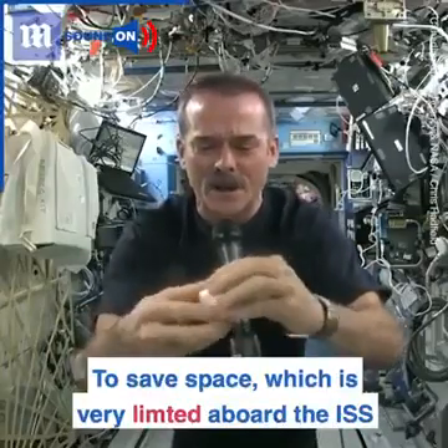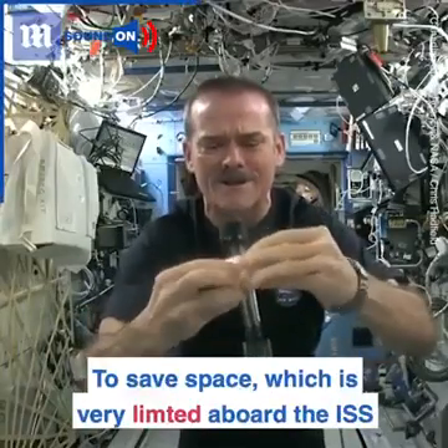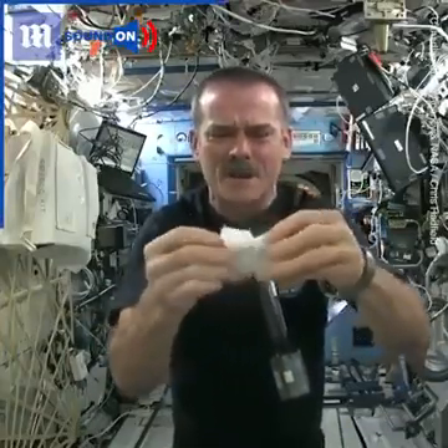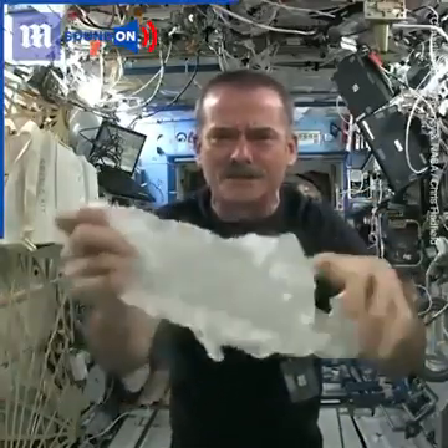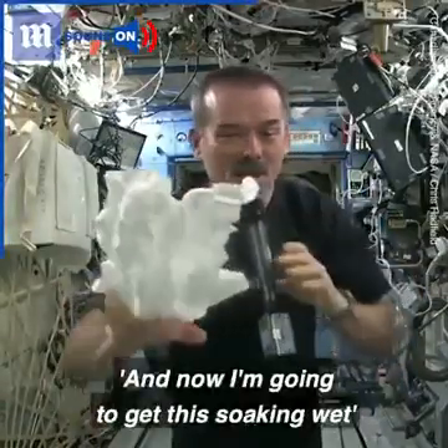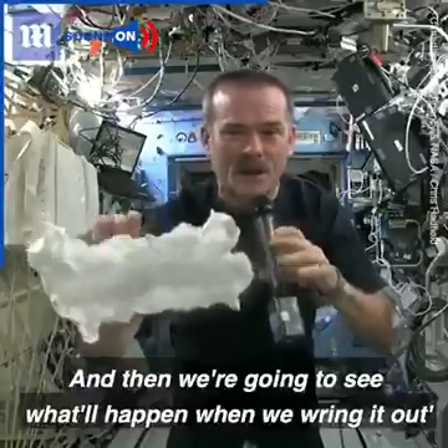When you open up your hockey puck and turn it into a washcloth, it was compressed in a great big vise somewhere. Here's my washcloth — like a magic trick. And now I'm going to get this soaking wet and then we're going to see what will happen when we wring it out.